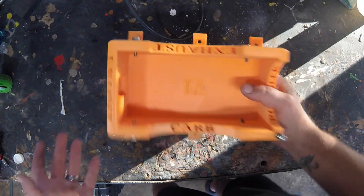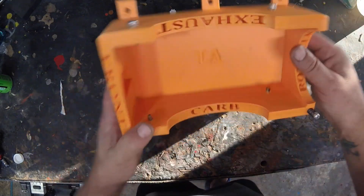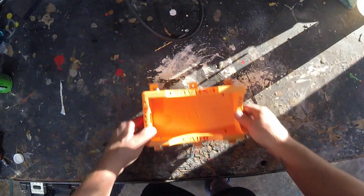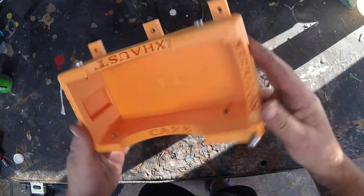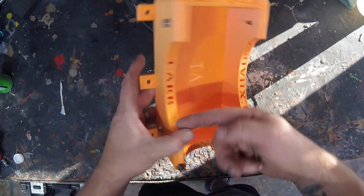All my workbenches are wood and I have no qualms with drilling holes in them for no reason at all. I'll screw in those six screws — whatever screws you like — and you can see there's a little recessed panel right there. Cut out for the exhaust, cut out for the carb.